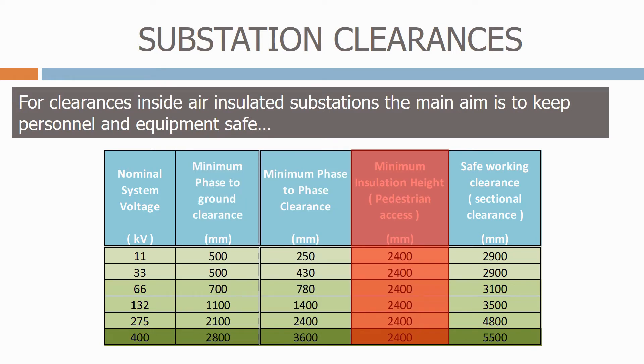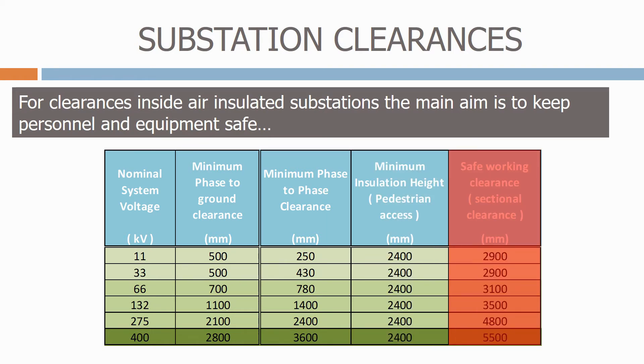The next column is the minimum insulation height, which is the distance to the bottom of the insulator. This is based on the 2.4 metre reach of a typical person. In the final column, we have the safe working clearance, sometimes called the sectional clearance. This is used to define safe working distances to the work areas that we need inside the substation to do maintenance on equipment.